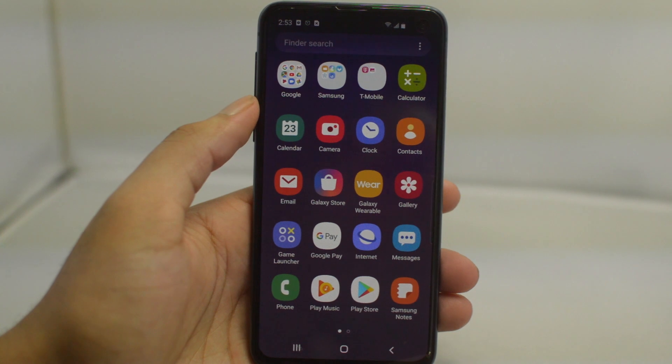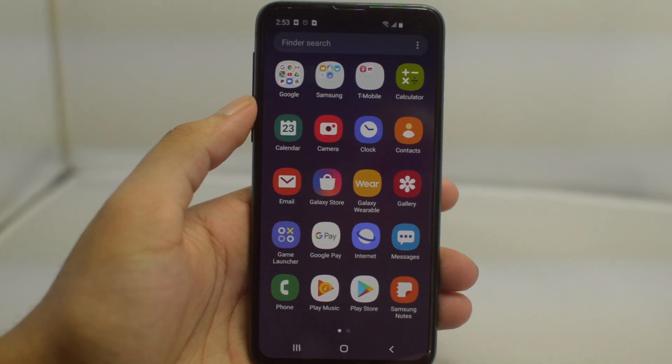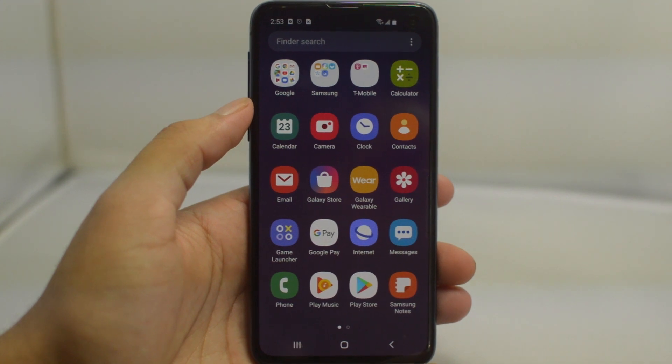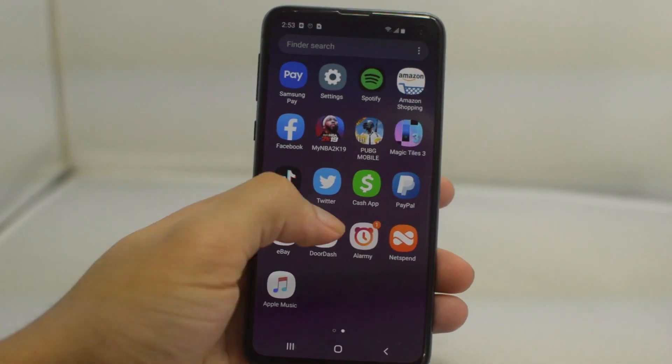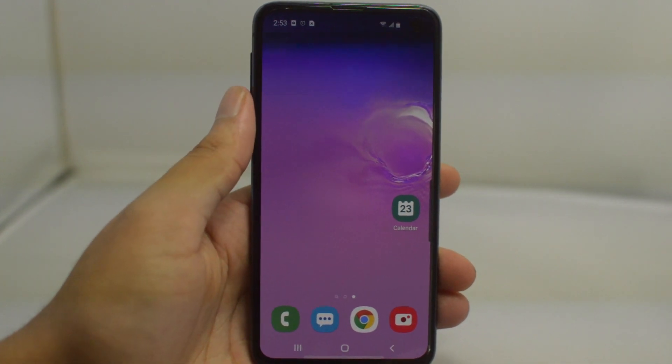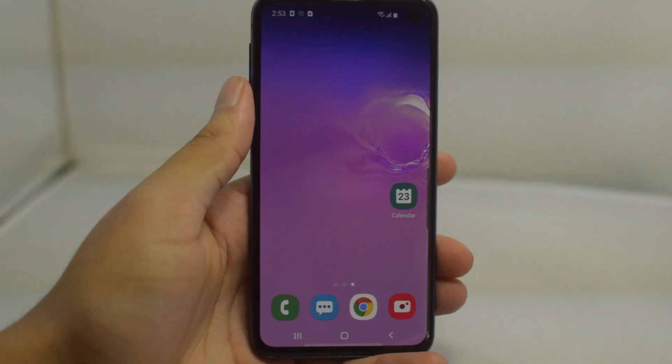Yo, what is going on guys, Drake here with Unlock Boot's official YouTube channel. In today's video we have a tutorial for you guys for how to unlock your Metro PCS Samsung Galaxy S10. In this case we have a Galaxy S10e model, however this works for any type of Galaxy S10 phone.